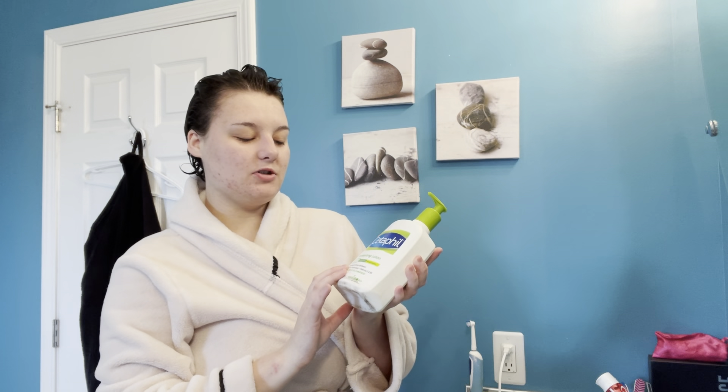I recently shaved my legs, so I've been using the Cetaphil Moisturizing Lotion — this is for body and face. When you shave, your skin can get really dry and itchy and patchy, so I'm using this to try to moisturize and bring life back into my skin.